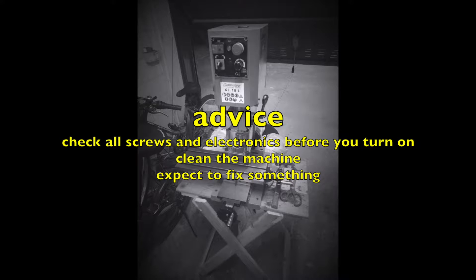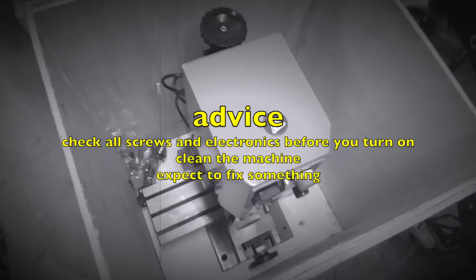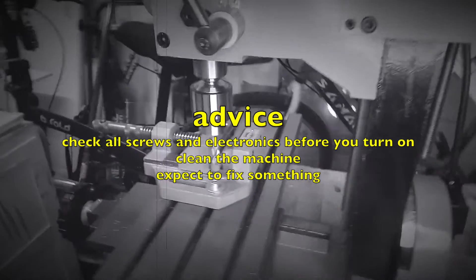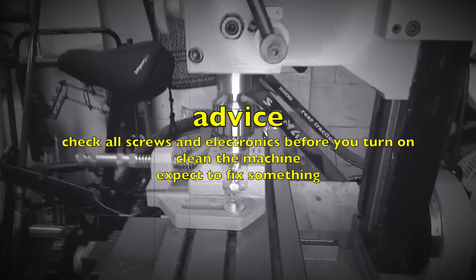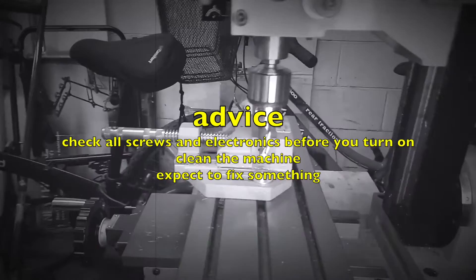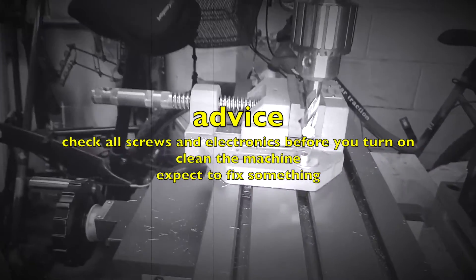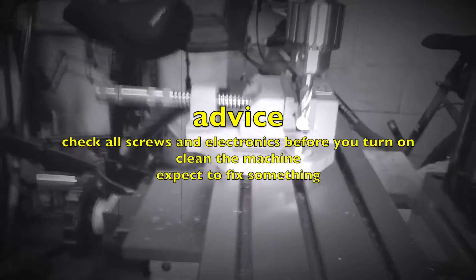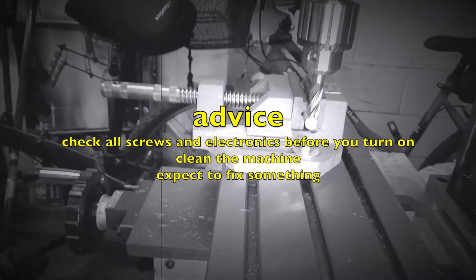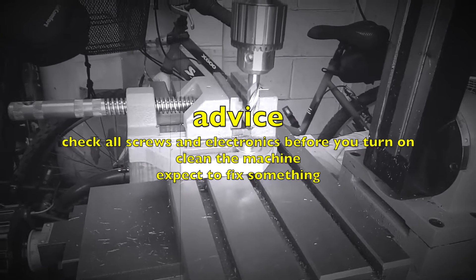After that, you have to clean the machine everywhere — all the dovetails and everything related to a part that moves — because they are very dirty. You have to expect to fix something on these machines, and don't rely on the scales on the machine. Always use comparators and other instruments like that for taking your measurements.